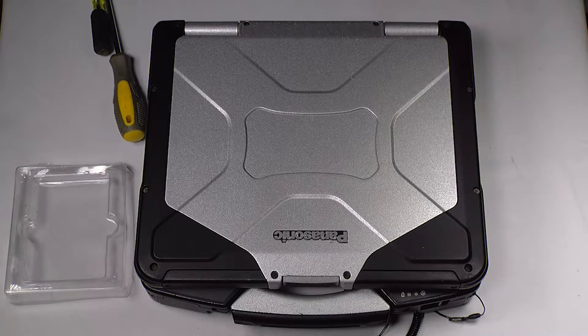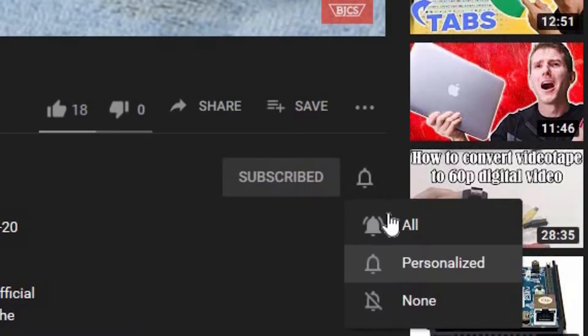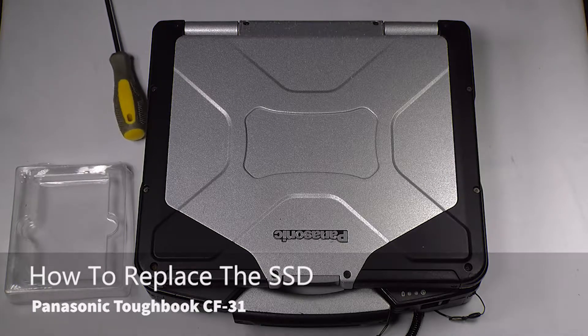Hi, this is Bob Johnson Computer Stuff, and if you're looking for an online Toughbook community that gives tips, tricks, and support, hit subscribe and the bell button for all of our upcoming videos. Today we'll be replacing the SSD in your Panasonic Toughbook CF-31.